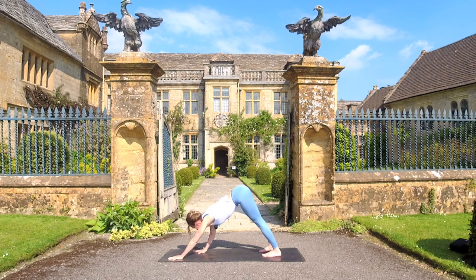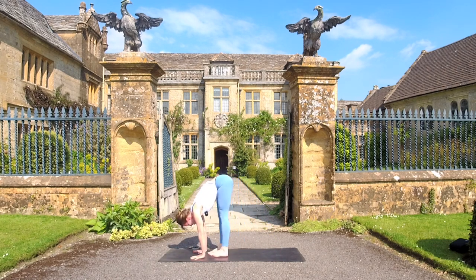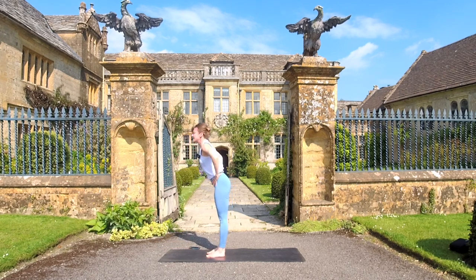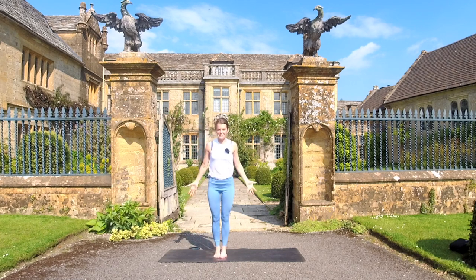Walk the hands back and walk the feet up — we're coming to the center of the mat. Once we come to the center of the mat, inhale to that halfway lift. Stay here, then exhale, bring the hands to the hips. Inhale to rise, coming all the way up. Exhale into your Tadasana.